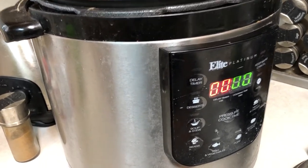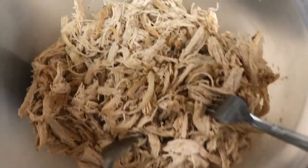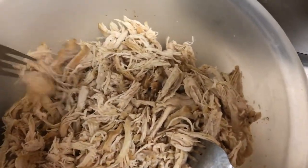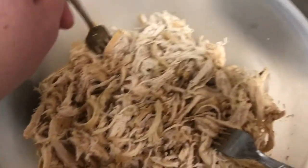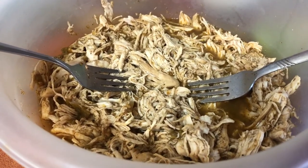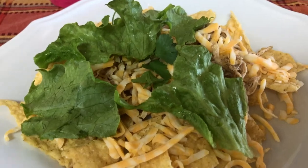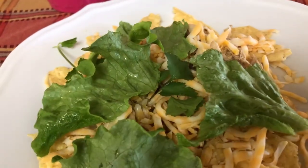I shredded the chicken with two forks — that's how I shred it, or sometimes I use a mixer. This is the finished product with the juices in it — shredded chicken. I just put it on chips with some cheese and some cilantro, lettuce, salsa, whatever you want.